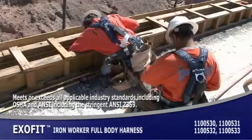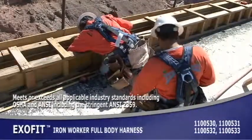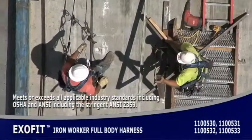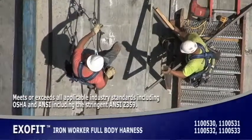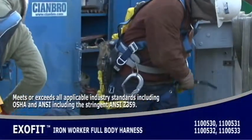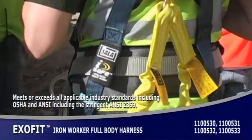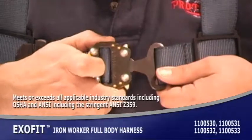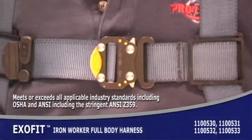The ExoFit is the first of a new generation of harnesses designed from the ground up for maximum comfort and performance. The iron worker style being used on this bridge construction site features a back D-ring, reinforced leg and seat straps, sewn-in back pad and belt with side D-rings, and quick connect buckles that are fast, efficient, and totally secure.